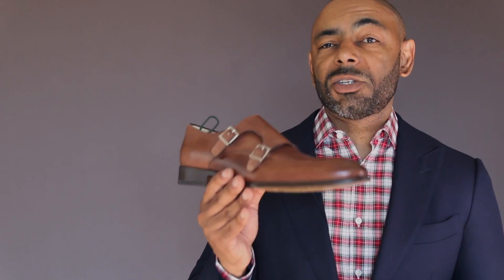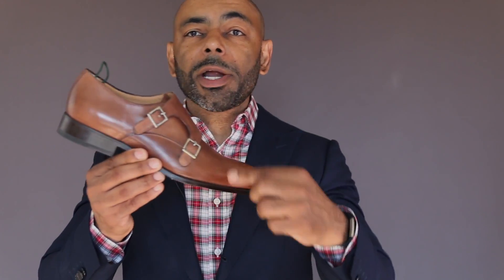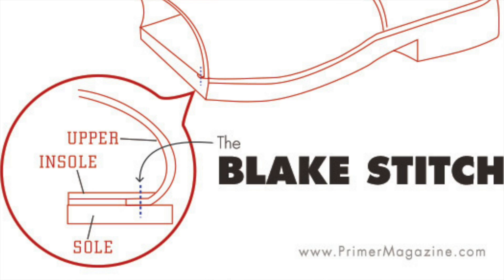Next up, it's time to discuss the Blake Stitched construction of your dress shoe. As opposed to your Goodyear Welting, your Blake Stitched doesn't have a double stitch — it's a single stitch construction. The upper is wrapped around the insole, and a single stitch attaches all the parts of the shoe. Stitching is done inside the shoe. This is a much more simple and more affordable construction for the consumer and the shoe company.